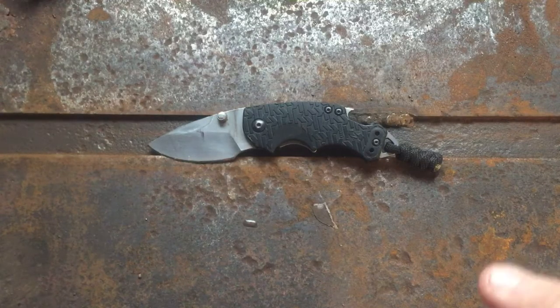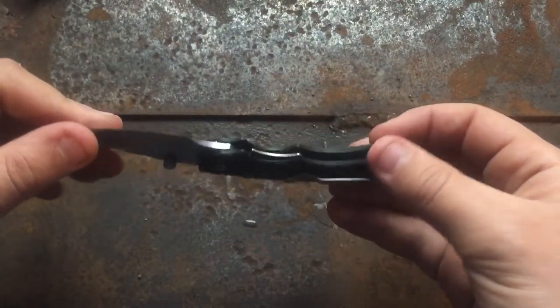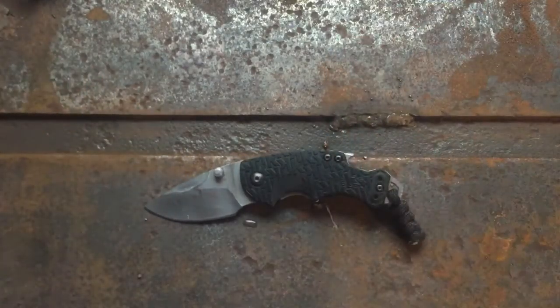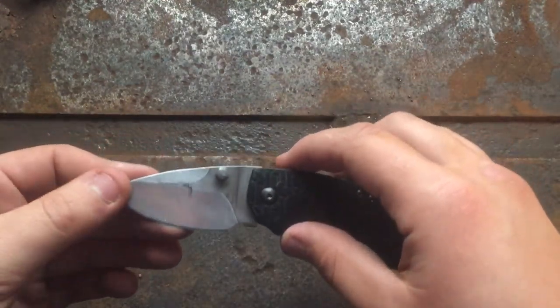We're going to do a tabletop review of this Kershaw Shuffle, commonly known as the Kershuffle in the knife world. Before we go into that, sorry I'm posting on Saturday again — my week was a little crazy, life happens, especially with this whole coronavirus thing. I might actually switch my posting day to Saturday; it might give me more time. But yeah, let's start off with a couple specs.